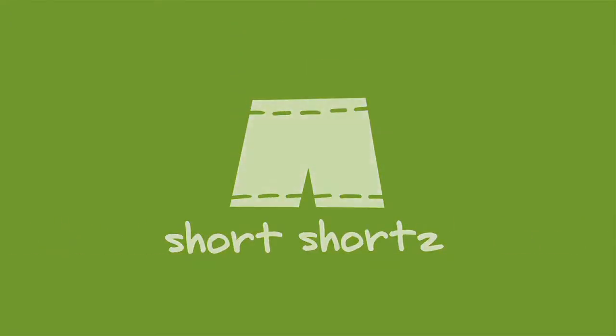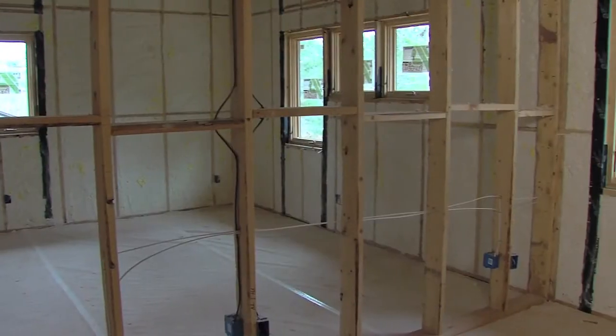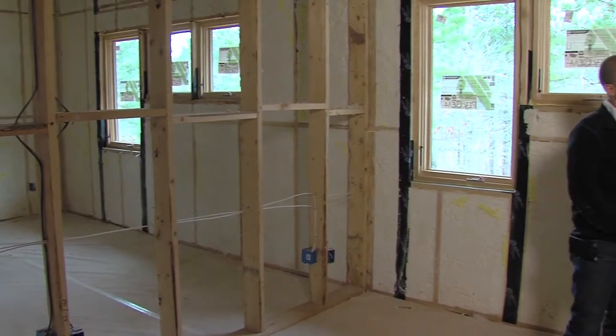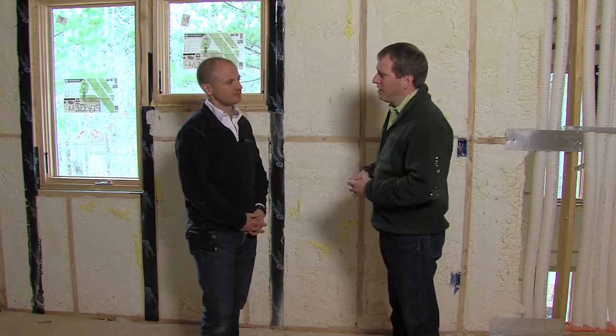Short Shorts: Spray Foam Insulation and Air Sealing. A big factor in Birthcraft certification is creating a tight house, and that's done with properly installing insulation and air sealing techniques. So what are some of the things you used in the Cerambee house to achieve that tight building envelope?